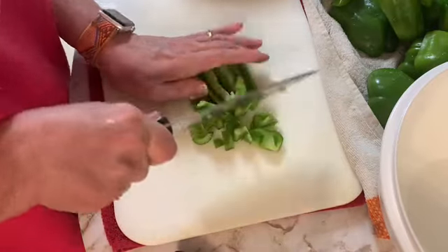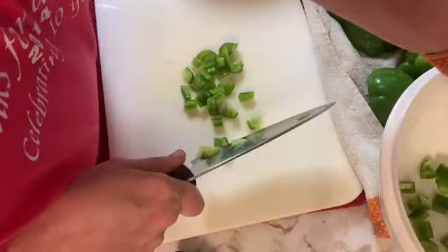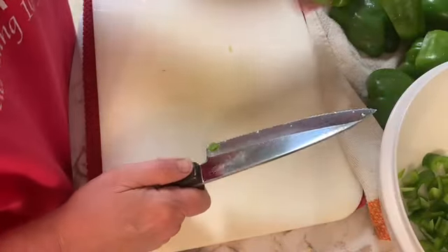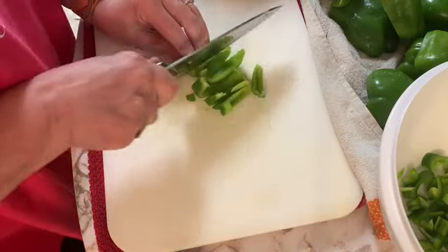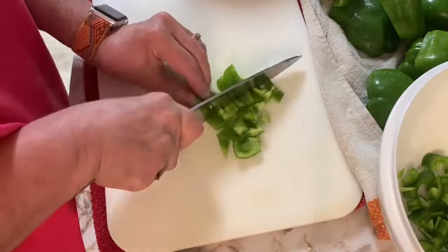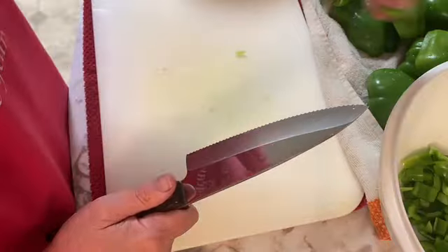So I'm dicing up the peppers here. I'm not the best person to watch for cutting and dicing — nothing is exactly the same shape. I'm not really worried about the shapes of things. Some people are worried that when they do their jars everything is the same shape and size, but as you can see that is not my main concern here. I am just getting these diced up so I can get them in the fridge or in the freezer. I'm going to finish dicing these up and throw them in a bowl so I can get them bagged up.